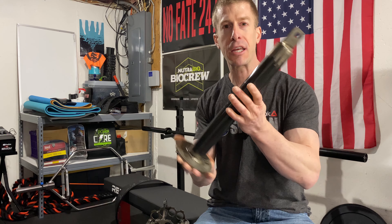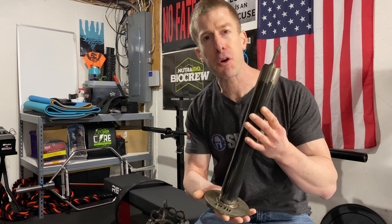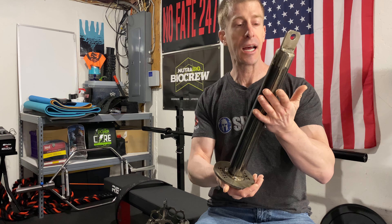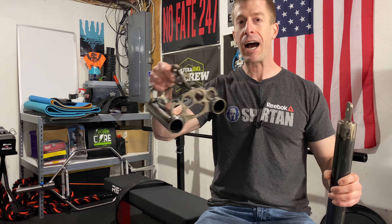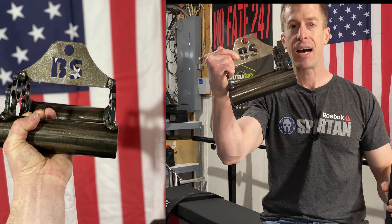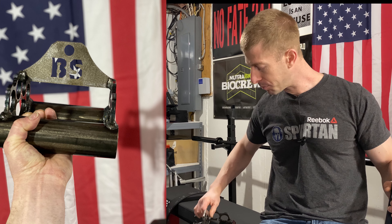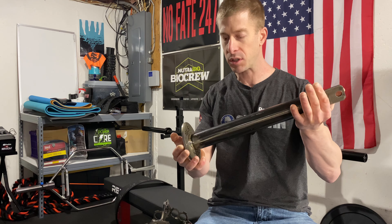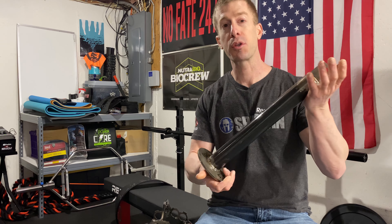Bent Steel Barbell Company is a small, independent, American-made company that creates really cool, one-of-a-kind home gym pieces. In a previous video, I actually reviewed their brass knuckle pull-down accessory. This thing is so heavy. I picked this up for $60 delivered here to Massachusetts. This is a loading pin.